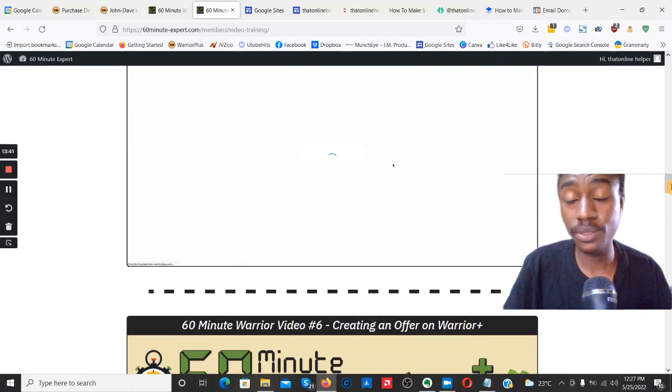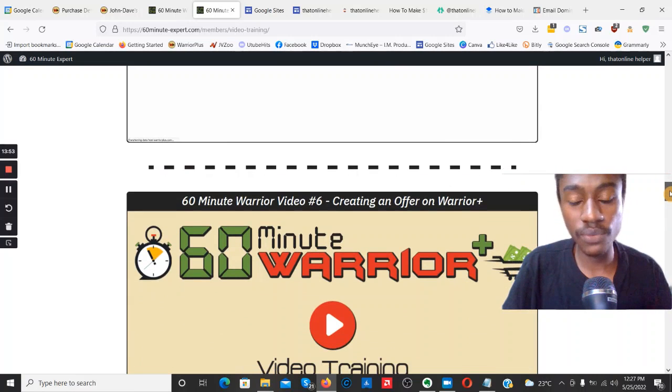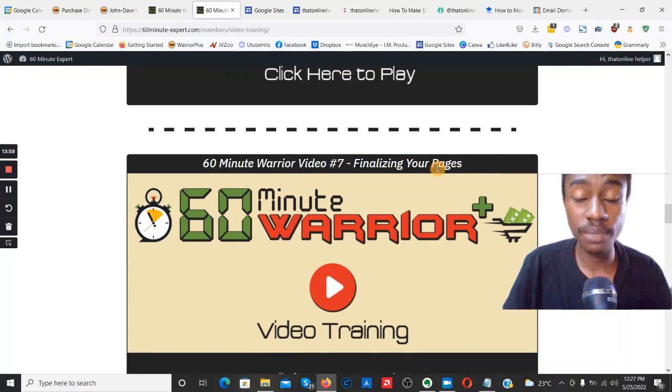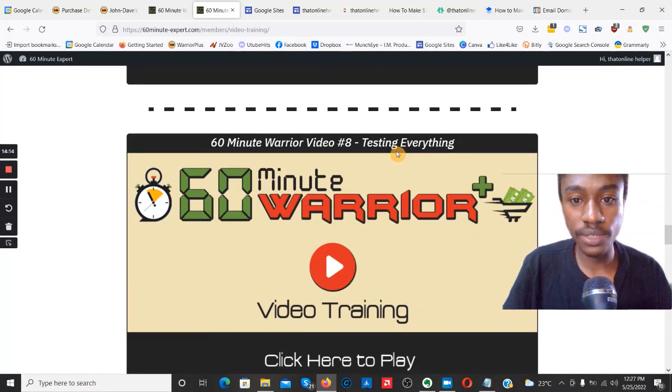I'm going to fast-forward through the remaining videos since at this point you know exactly what you're buying into. Let me give a quick overview: video number six — creating an offer on WarriorPlus; video number seven — finalizing your pages, including your sales pages and JV pages to get affiliates on board, and creating OTOs; video number eight — testing everything and making sure everything's ready to go live on WarriorPlus.